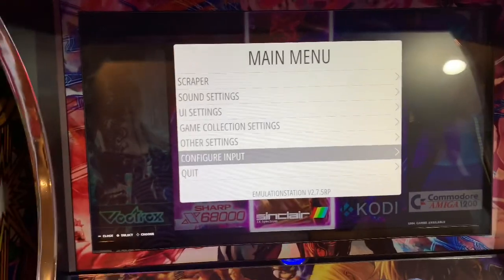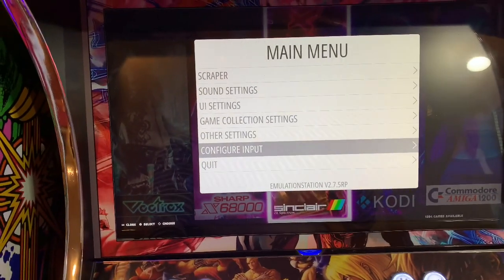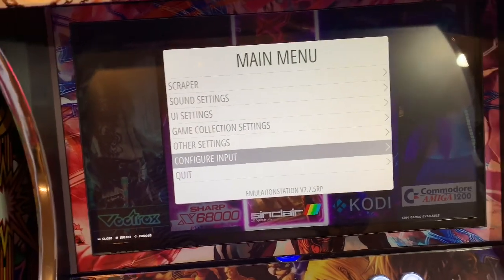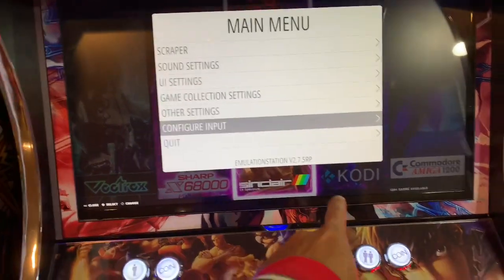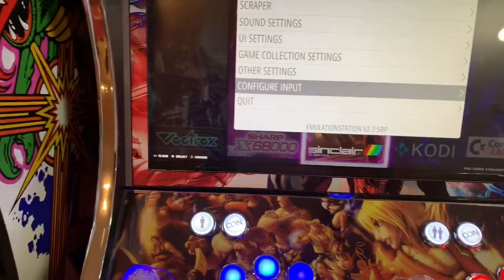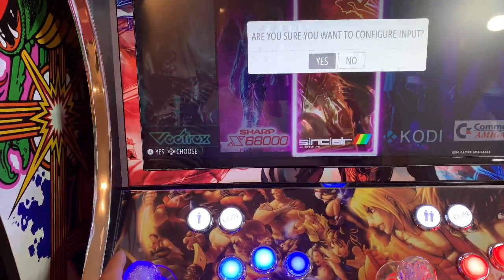Now I'm going to show you guys how to get into RetroArch for the video settings — your resolution, 4 by 3, 16 by 9, everything — to get rid of black borders.